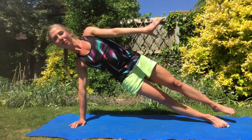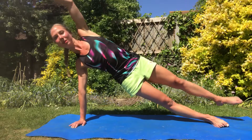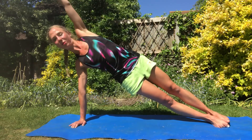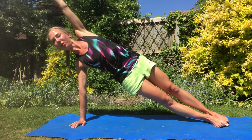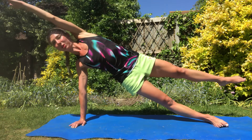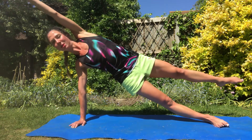And then beat. Get back to planting the foot on top of the other, stacking it. Reach over, keep it strong. Core lift up, reach over, stretch the arm as well, and then beat.